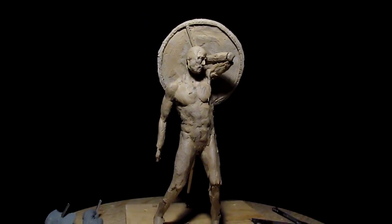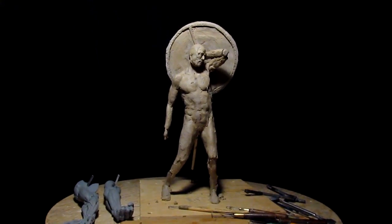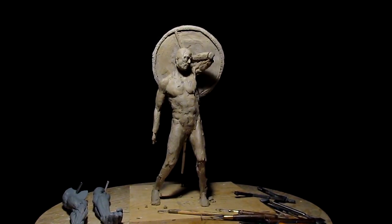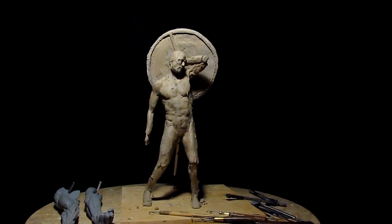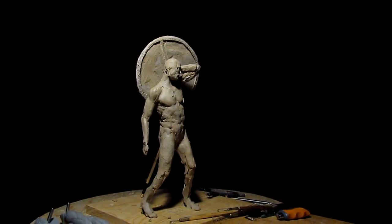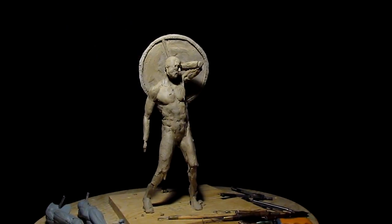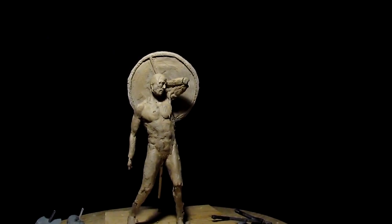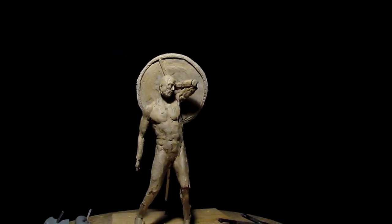I'm getting closer to where I can start doing the clothing and stuff like that, and finishing up the body. I still haven't figured out whether I want to put clothing on his upper body — I kind of like the muscles showing — just not sure what I'm going to do with that yet.